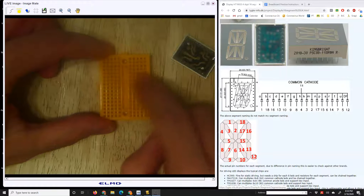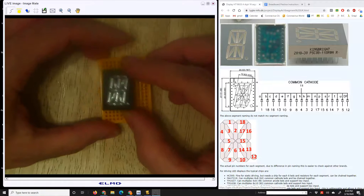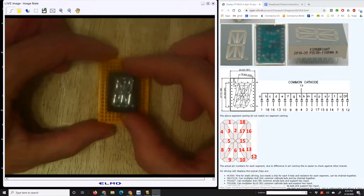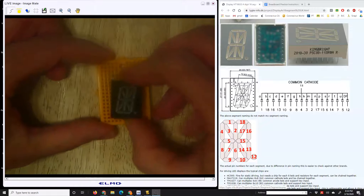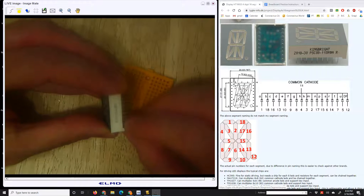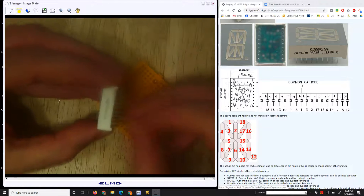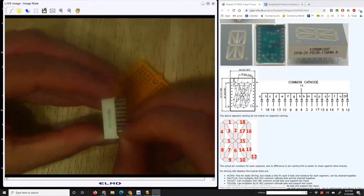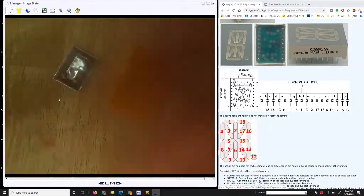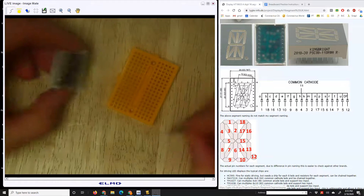When you stick it in, make sure you cross the middle bar of your breadboard, because the rows on the left are not connected to the rows on the right. Place it such that you have enough open spaces on both sides of the 16-segment display — try to put it kind of in the middle. As you're going in, make sure your pins are straight so they all connect.